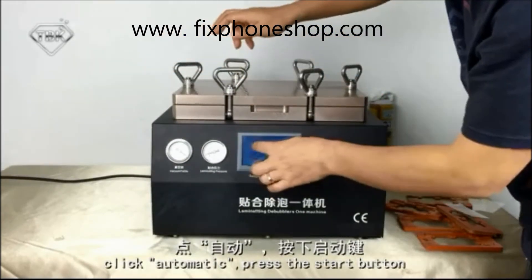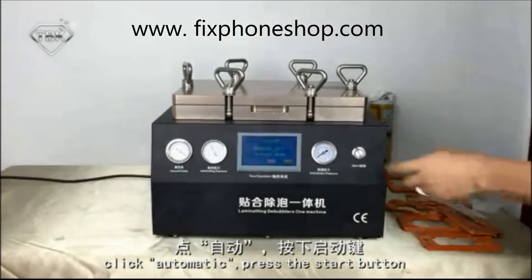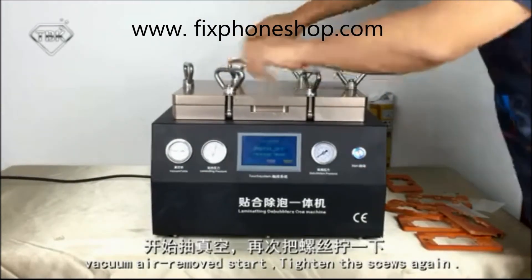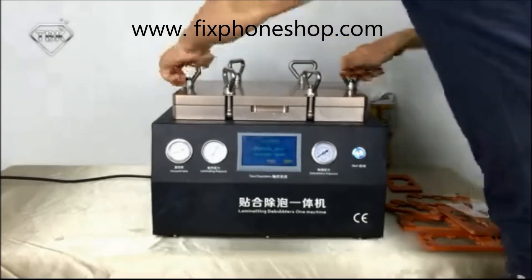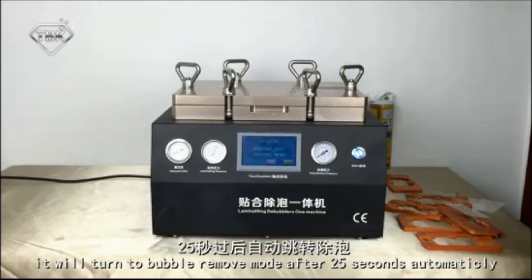Click automatically and press the start button. If air cannot be removed at start, tighten the screws again. Make sure there is no air leaking. It will turn to bubble removal after 25 seconds.